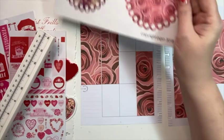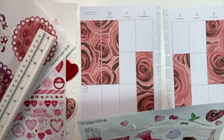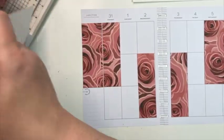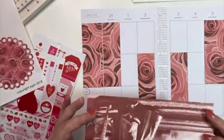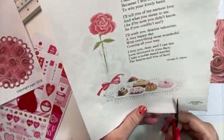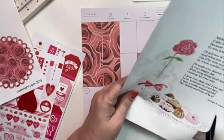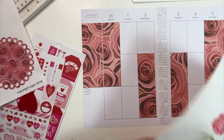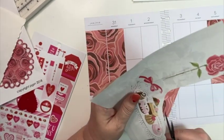Now this video — I was on FaceTime with my sister while I was recording this video, and it's completely off. Like, it's not centered at all. So I do apologize for that. It's completely uncentered, even during sticker time, which is kind of just upsetting, but what can you do? You can still see what I'm doing.